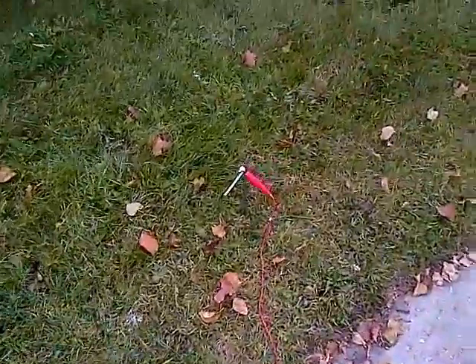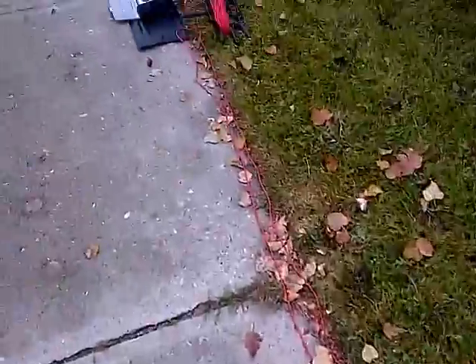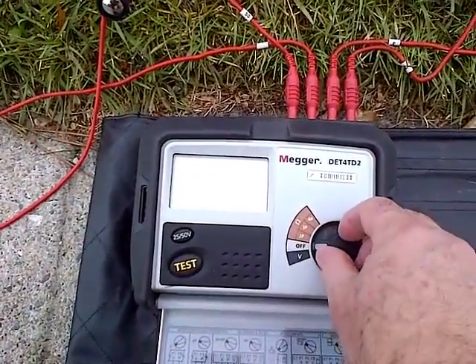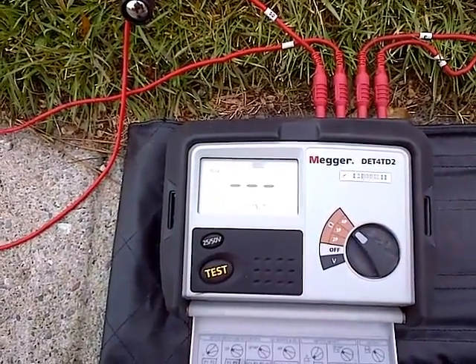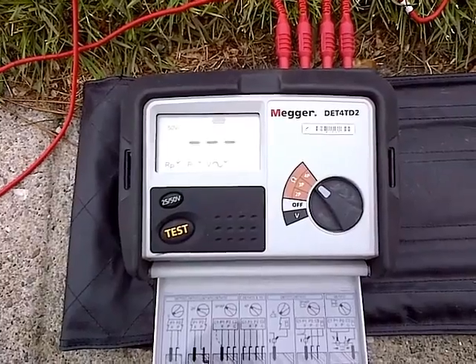Here's the final fourth peg, six inches down, with the cord heading down to the mega meter. I come down here and with the meter in the off position, we turn it on to the four-pole method. It does its quick calibration and we hit the test button — test underway.